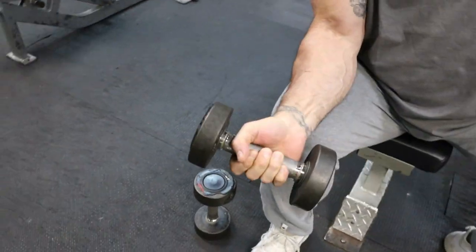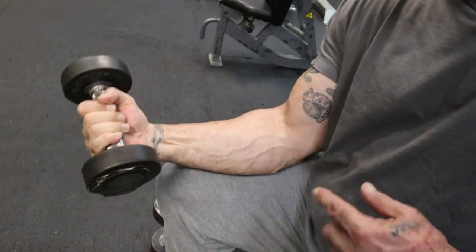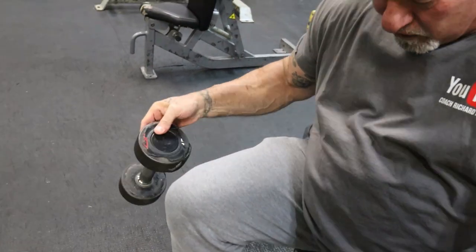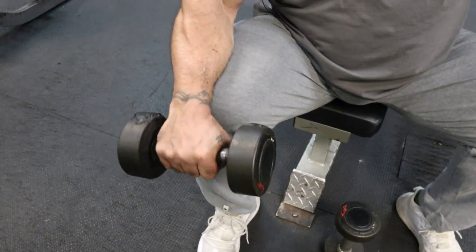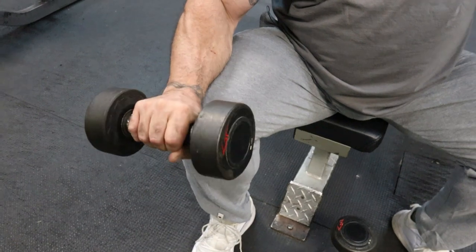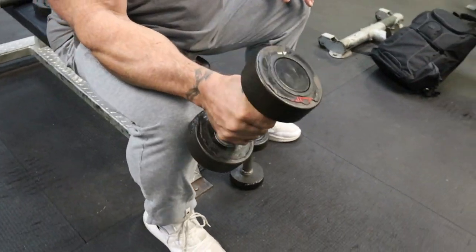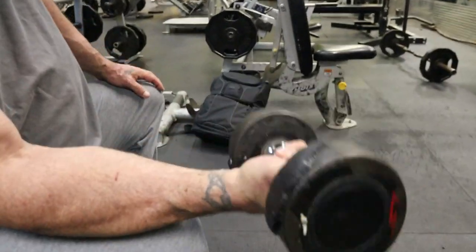I just rotated my forearm upward, and again I'm going to do this as many reps as I can. When I'm done, I'm going to go to a drop set — from the 15 to the 10 — and I'm going to start again. I'm going to go reps to failure, because my first set I did a maximum number of reps where I couldn't do anymore. So the next set is reps to failure. Then I rotate going up, reps to failure. And then I curl upward, reps to failure.